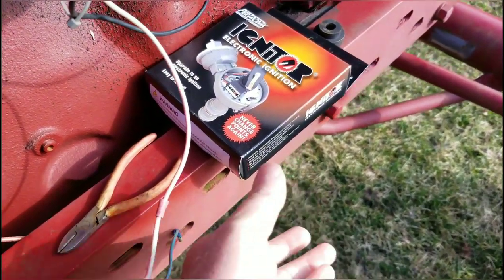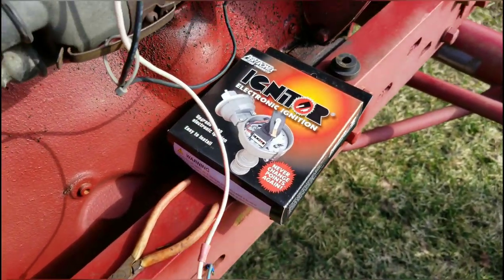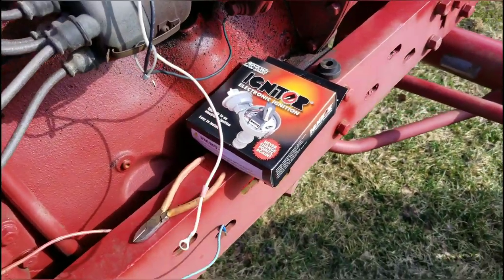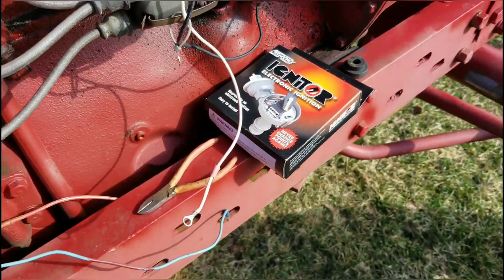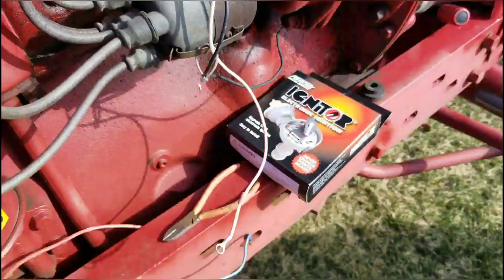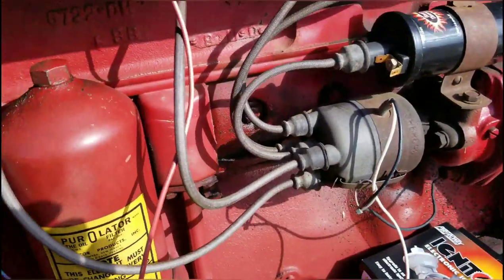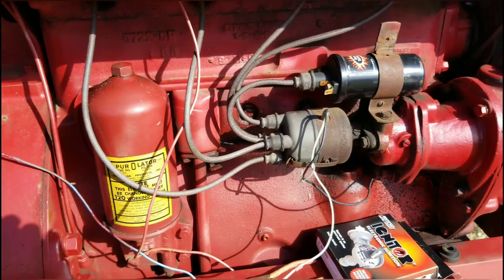Here we are — it came in the mail today. I ordered a new Pertronics electronic ignition; I'm going back to Pertronics. I don't know if I'll tell you the story in this video or not, but I'm going to go ahead and change that out and see if we can't get this M fired up. One thing I forgot to do was put the battery on charge, so hopefully once I get this changed out it will have enough juice to turn.